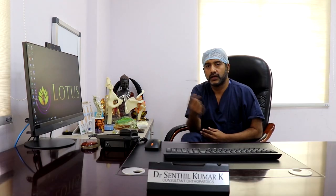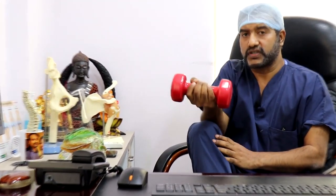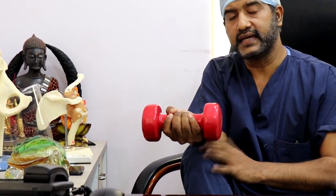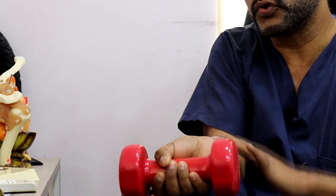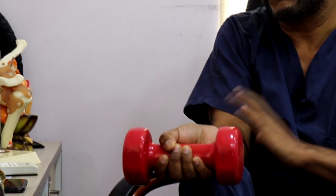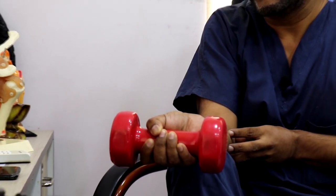Once your pain has resolved to a certain extent, to prevent yourself from getting the problem again, you need to strengthen your flexor muscles and your pronator muscles. To strengthen the flexor muscles, get a two to three kilogram dumbbell, support your elbow and forearm against your thigh, and keep your wrist off the knee. Flex and extend your wrist, holding it for two to three seconds. By doing this you will strengthen the flexor muscles arising from the medial epicondyle and prevent pain around the elbow.